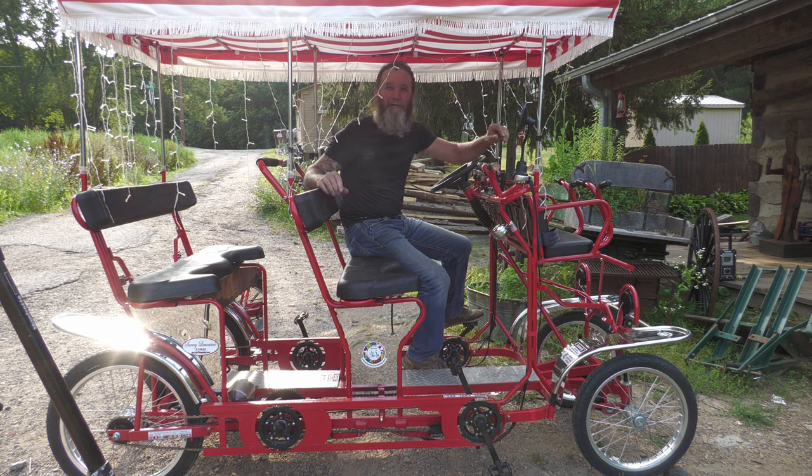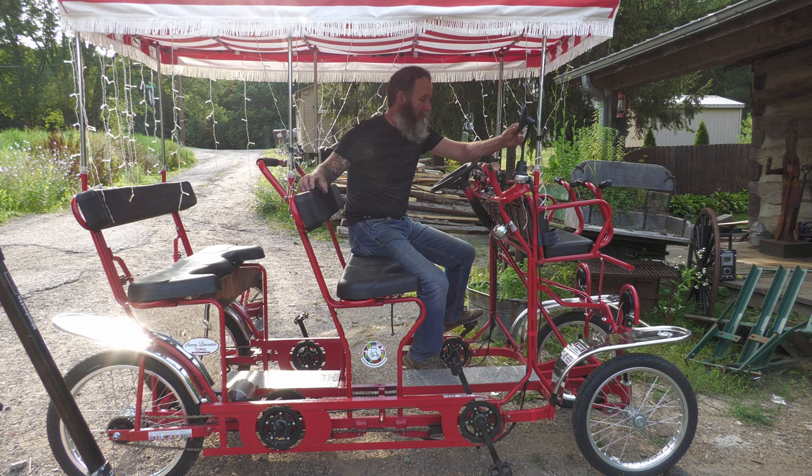Anyway, let's check it out. Let's take it for a drive first and then I'll come back and show you all the details.